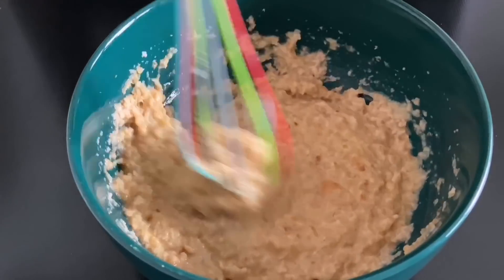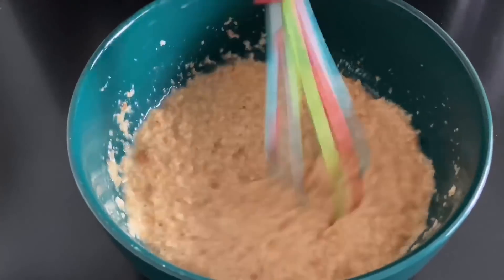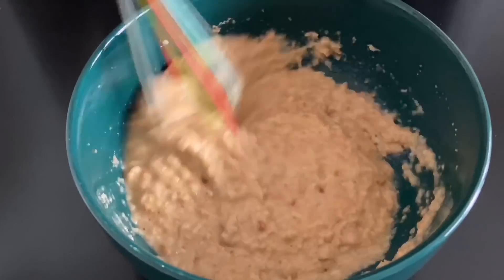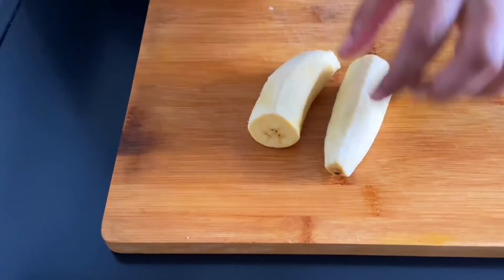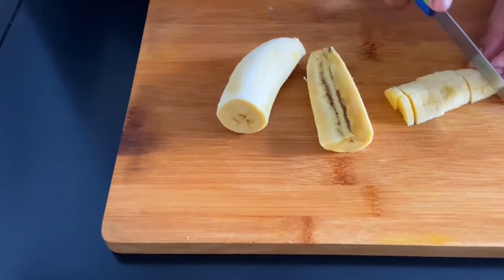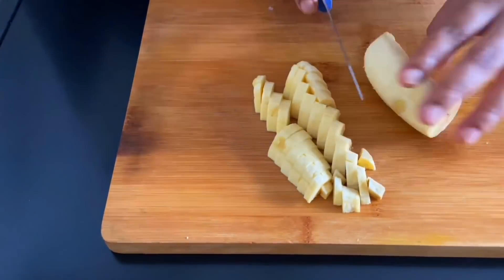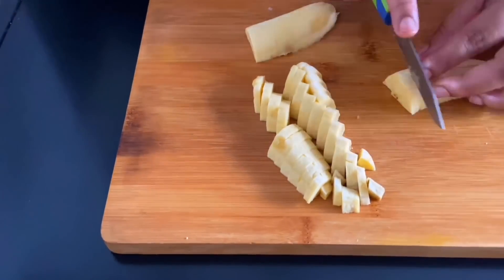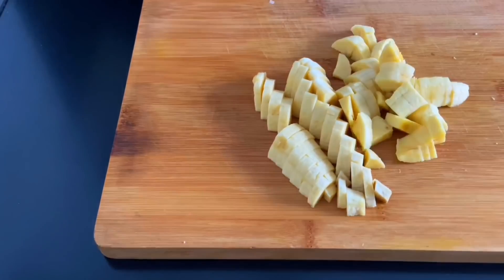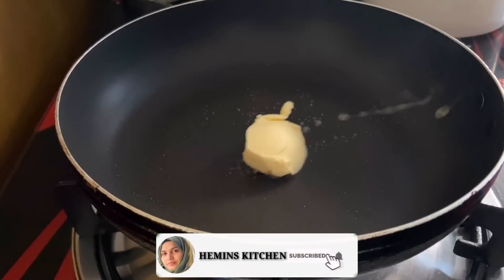I will mix it in a small cup of egg. I have a fill in the pan and put the pan in the pan. We cut the pan, then we cut the pan. I will cut it in a small pan with 1 tsp of butter and add 1 tsp of butter.